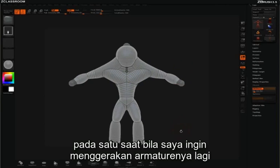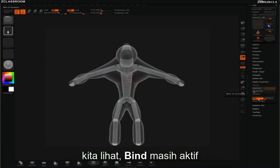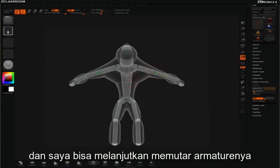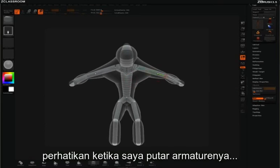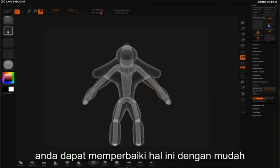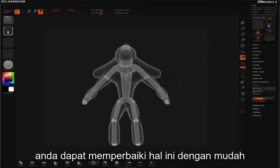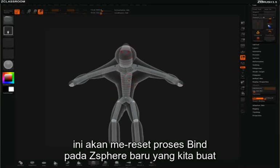At any point in the process, if I want to continue moving the armature underneath the z-sketch spheres, all I need to do is press Edit Sketch in the z-sketch pulldown. With Bind active, I can continue rotating. You'll notice as I rotate, the new z-spheres that I just laid down aren't sticking with the armature. You can solve this easily by simply clicking Reset Bind underneath the Bind button — this will reset the bind for all the new z-spheres that you just sketched in.